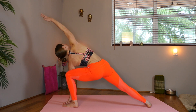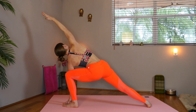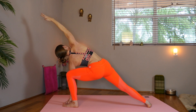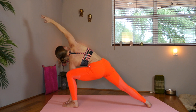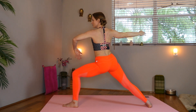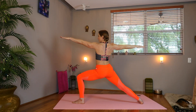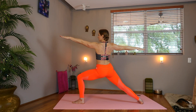Sweeping the right arm overhead for our side angle pose. Bend the right leg, belly in, strong legs. Hips gently tucked. Inhale, up to your warrior two. Reach through the arms. Bend that front knee 90 degrees. Draw the belly in, hips gently tucked.